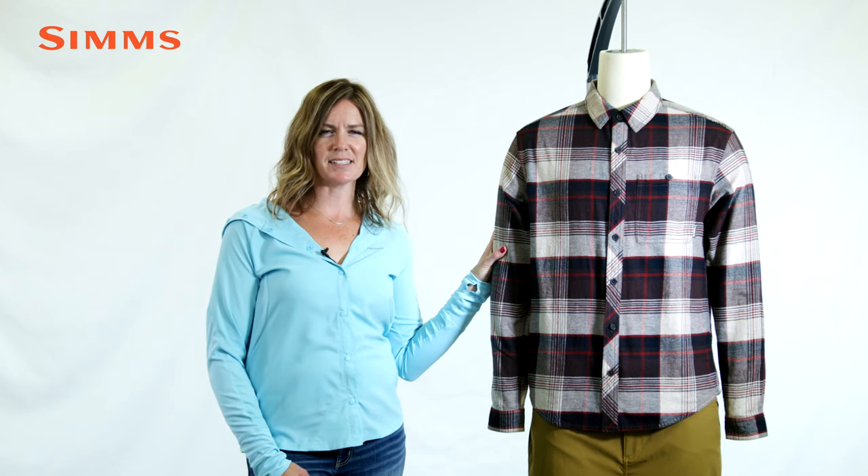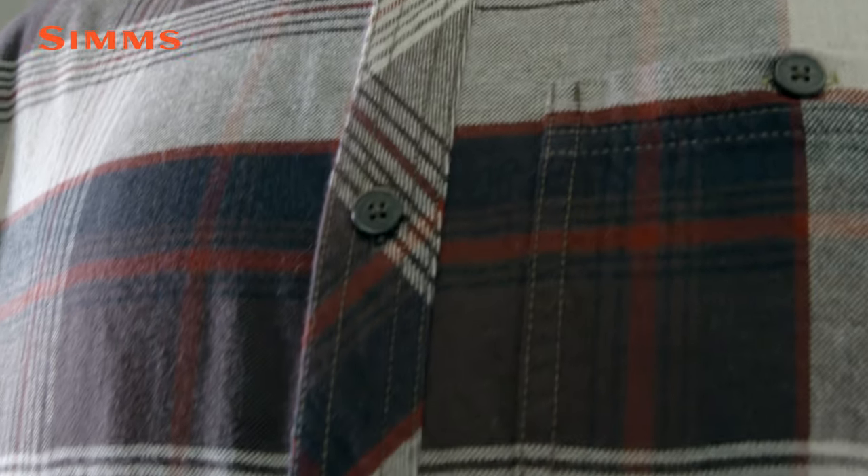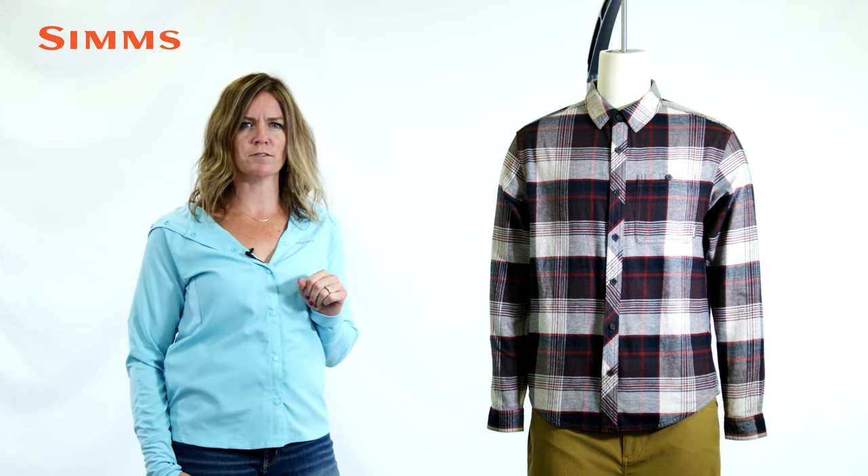Hi, this is Lindsay with Sims, and this is our Dockware cotton flannel. As we transition into the flannel season, it's time to reach for the new Dockware cotton flannel, perfect for building a fire to warm up in between those casts.